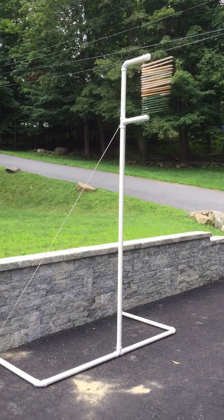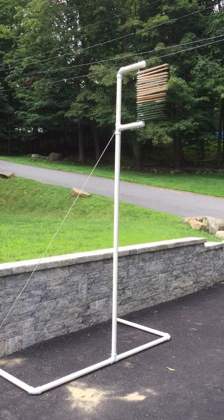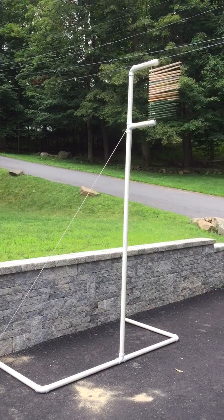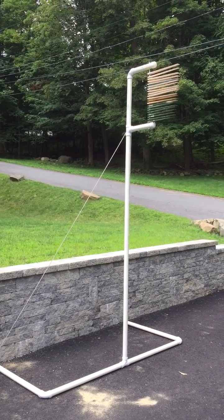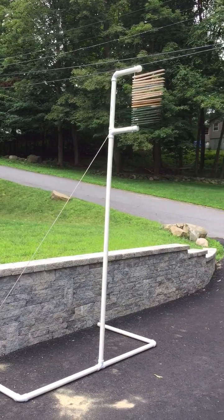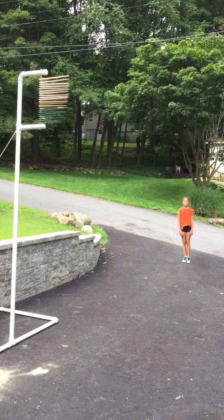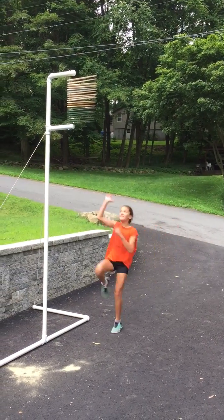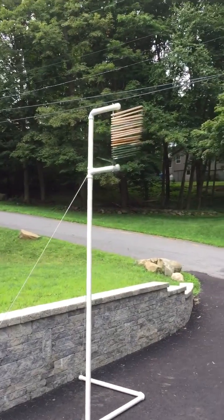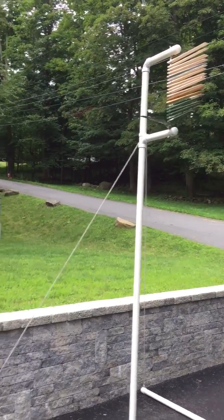This is a vertical height measuring device — a training device. You can do it yourself for forty or fifty dollars depending on what you already have. I made this for my two daughters; my younger daughter is going to demonstrate. She has two of these — one for her and one for her older sister.